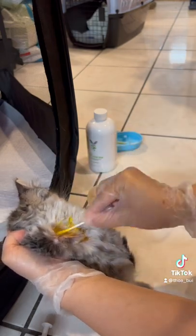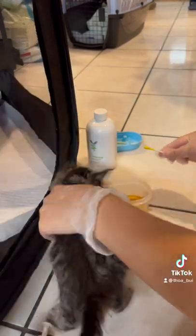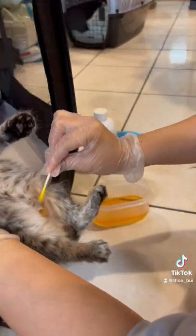I'm making sure to be thorough by soaking each lesion in the lime sulfur dip. The lime solution is going to help heal the ringworm lesions. They're being spot treated today but will be dipped completely in the lime sulfur solution next time.